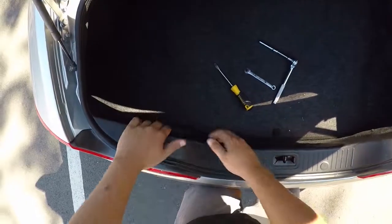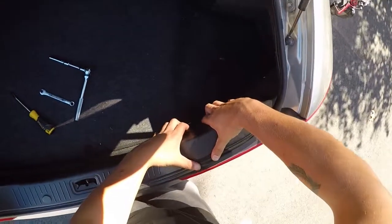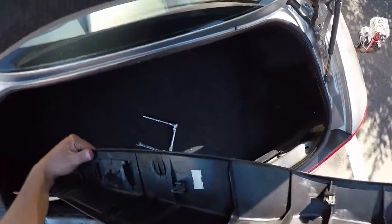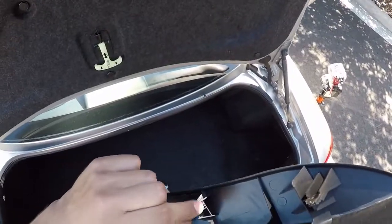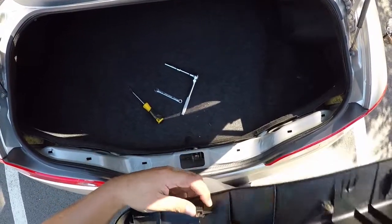Let's get this trim off. On either side of it you want to pull up firmly right there and right there. These are held in by slide clips and they really like to fall out. If they do fall out just push them right back in — no big deal. I'm actually missing one here too. Take your flat head and go ahead and remove these fasteners. They just pop right out of place like any old Nissan fastener.